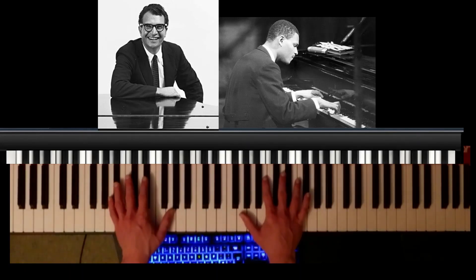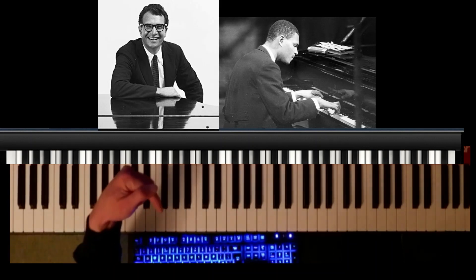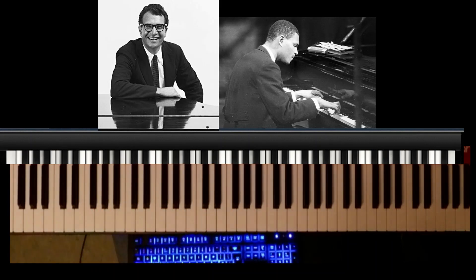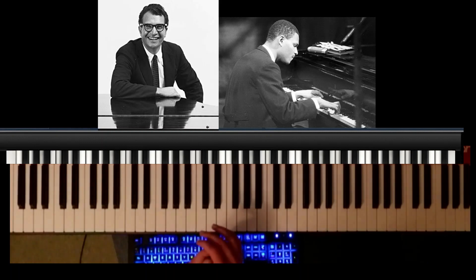Hello and welcome to my video on half pedaling in jazz piano. I've got the time codes in the description below so you can use them to skip straight to the interesting stuff if you like. I'm also going to begin with an introduction on half pedaling just to explain what it is for anyone who would like to know.